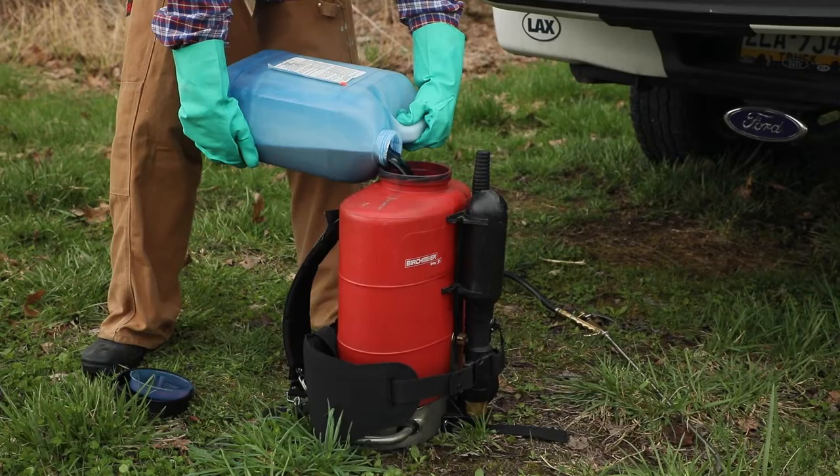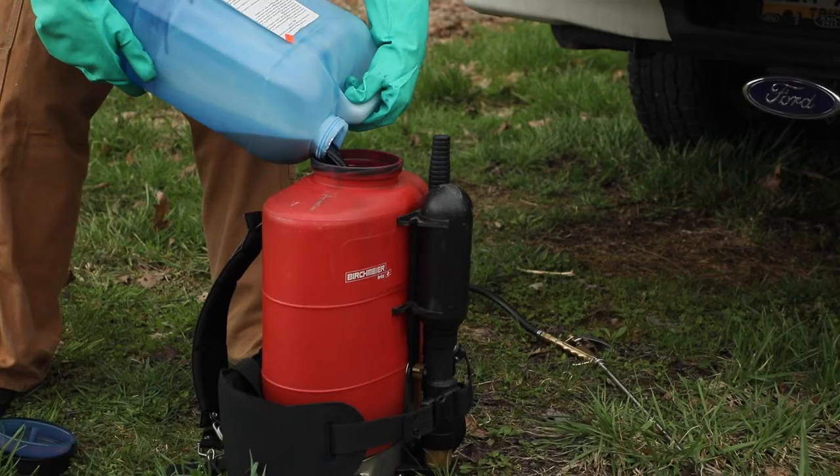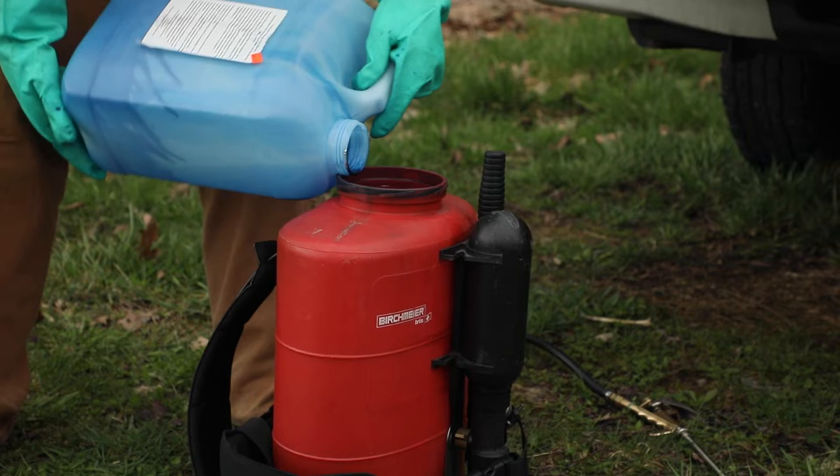Herbicides should be mixed according to label directions and applied to the cut surface using a backpack sprayer, pump-up spray bottle, or trigger sprayer.